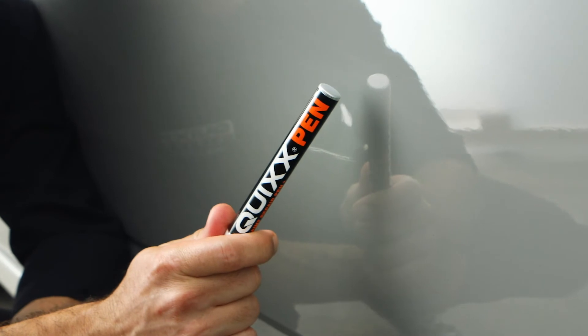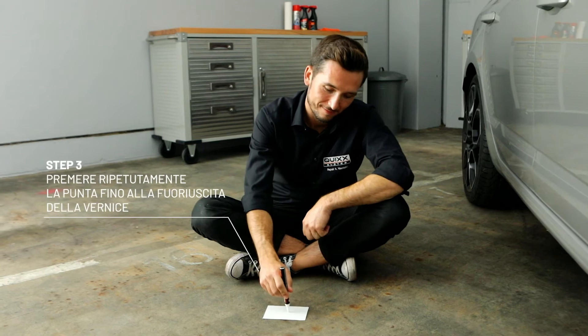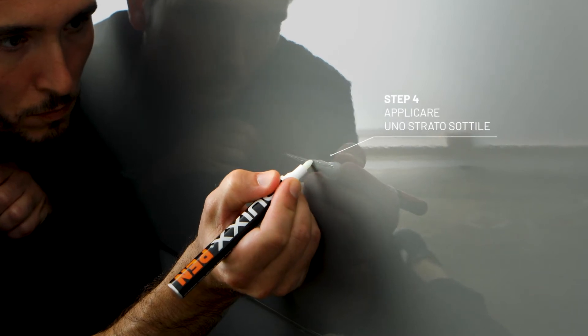First, clean the damaged area. Now shake the paint repair pin well for 30 seconds. Then push the tip on a sheet of paper until the clear coat flows into it. Put the tip on the scratch and draw along the scratch.